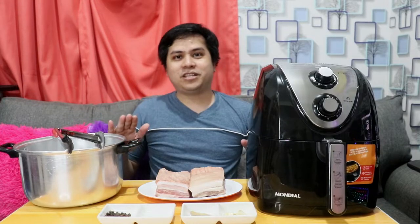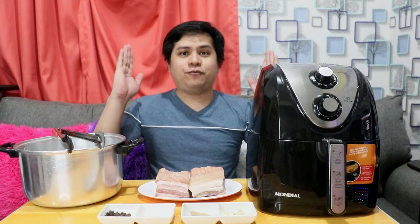What's up guys? Nagbabalik ulit tayo ngayon dito sa ating air fryer segment. For today's video, ang iluluto natin ay lechon kawali in air fryer. Sa mga nagtatanong kung gaano kalaki yung air fryer natin, 6.5 liters ang capacity neto.